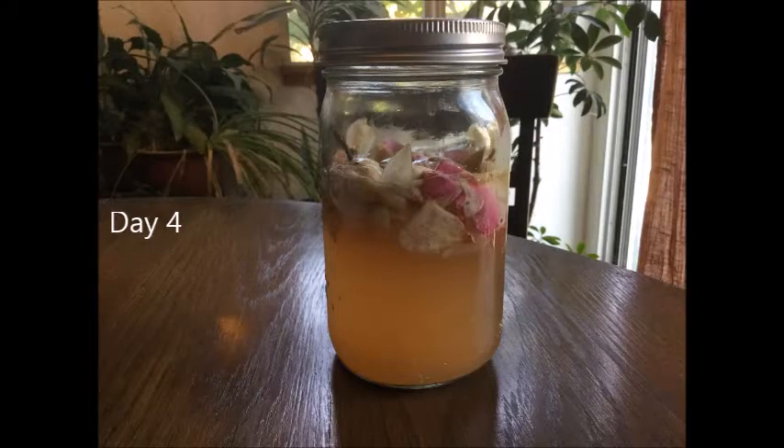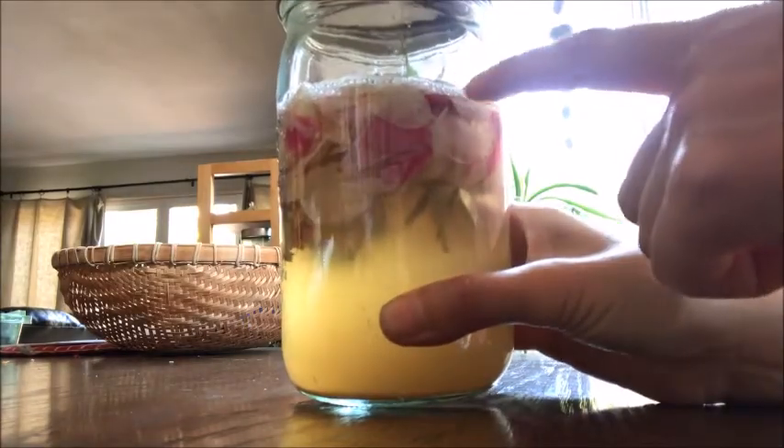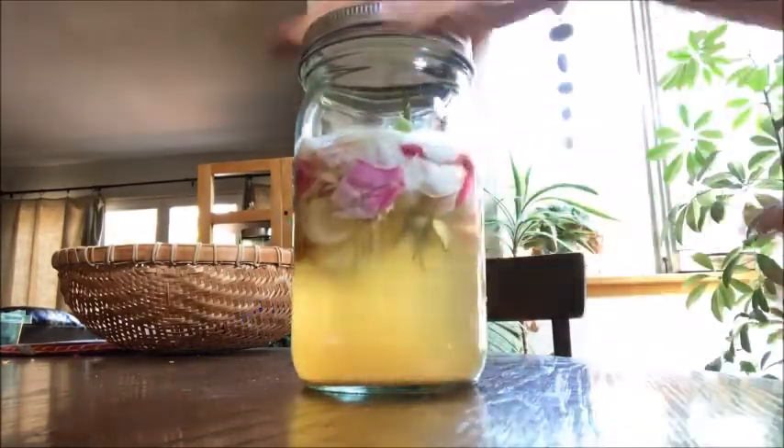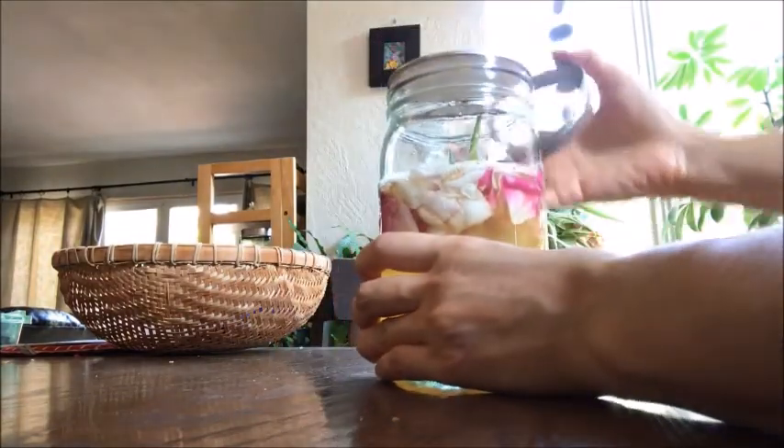Day 4: you will start to see big bubbles and most of the flowers are floating on top. About Day 4 to 6, when you start to hear the gas sound when you open the lid and see small bubbles in the liquid, and the big bubbles on top become smaller — the yeast is ready. Let's see if you can hear the pop.